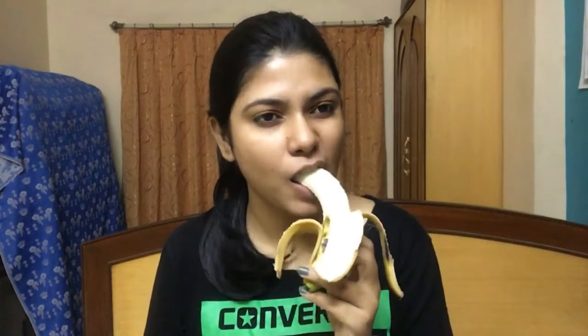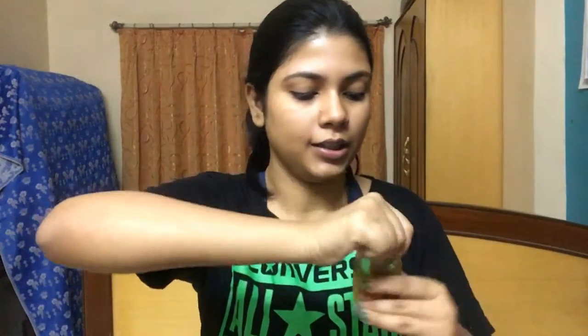The first mask is for dry skin people, because I know you guys probably have it the hardest during winters. For this mask, you're going to need a banana. I've taken a full banana, but chances are you probably don't need the full banana, so I suggest you eat about half of it. Keep the remaining portion in a small bowl — I've taken only about one fourth of it because I have a small face. Into this bowl, I'm going to add some honey, because honey has great antibacterial properties and is a great moisturizing agent. Honey is also common to all three masks we'll be making.